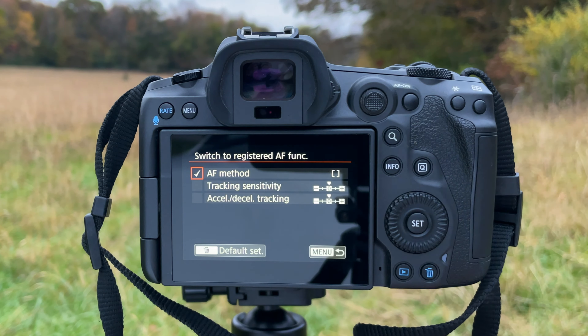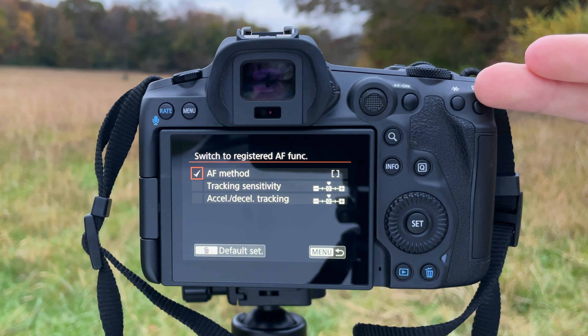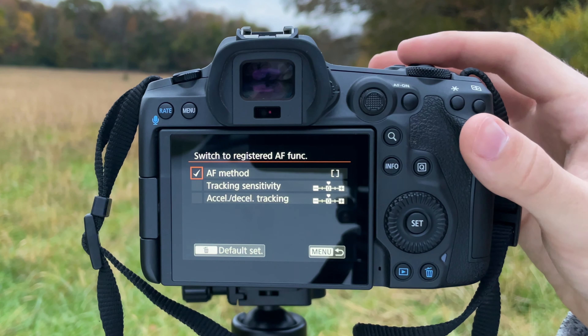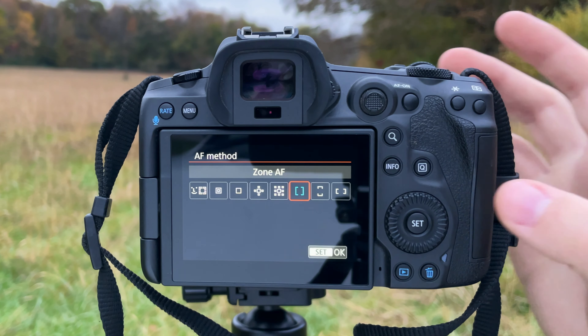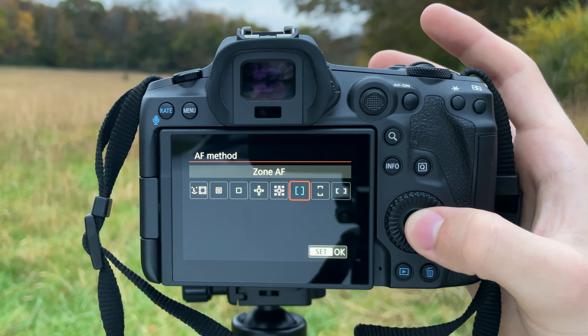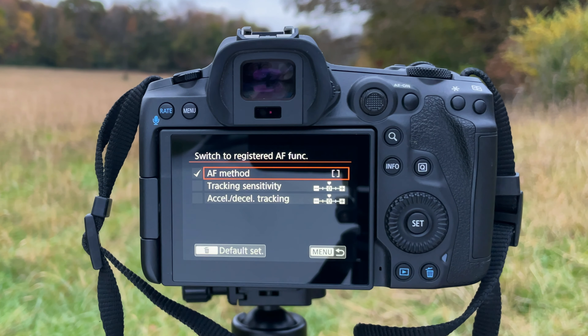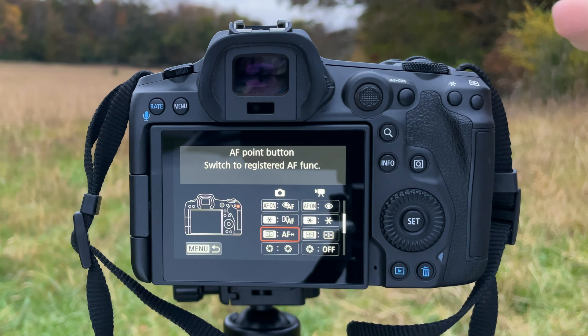Now we're going to set up the AF point selection button with Zone Autofocus. It's similar to the previous two but a little more complex. Click on this button in the menu — what you're going to select is Switch to Registered AF Function. When you press this button it will switch to whatever AF function you have registered. The catch is we haven't registered an AF function yet, so that's where it gets a bit more complex.